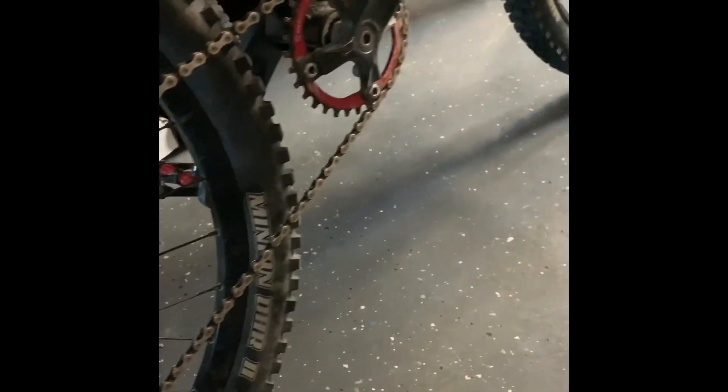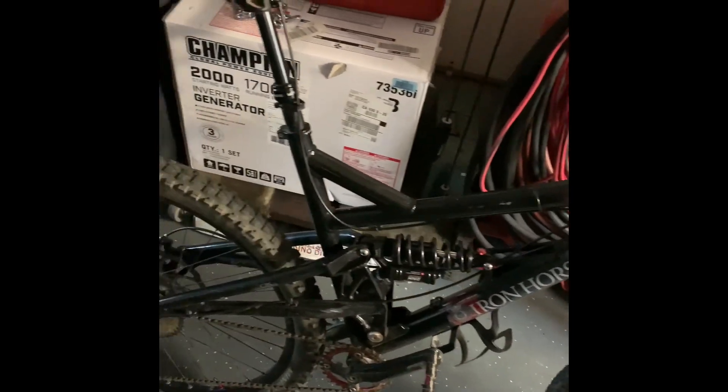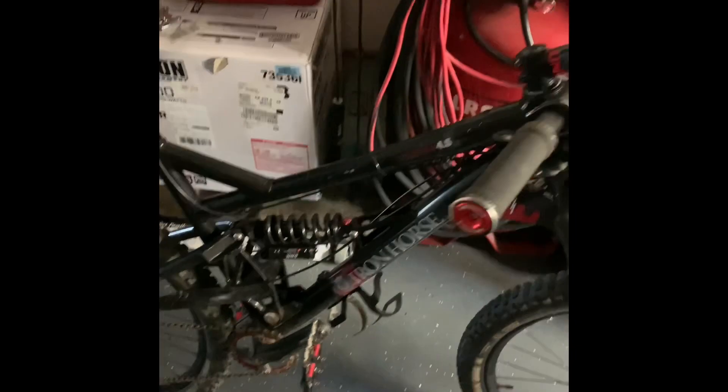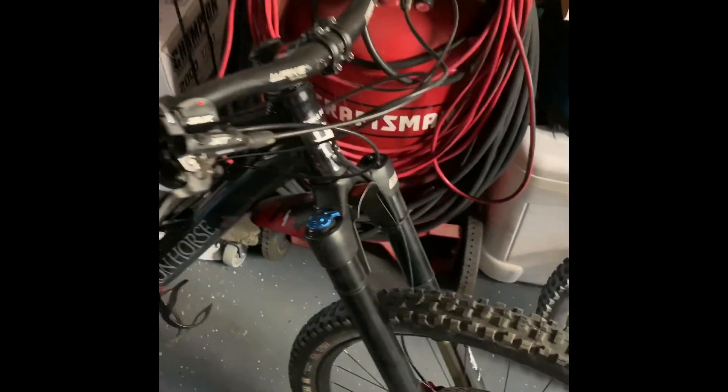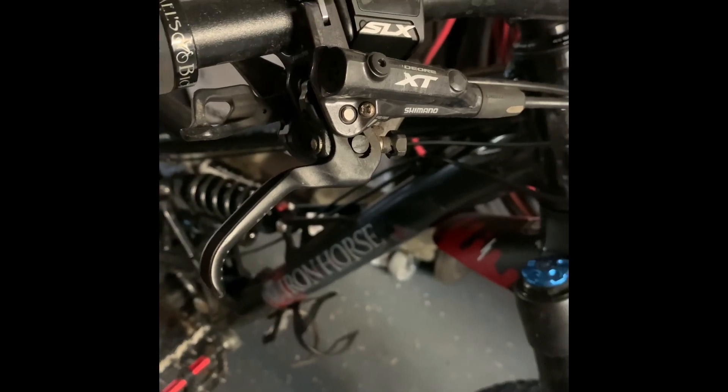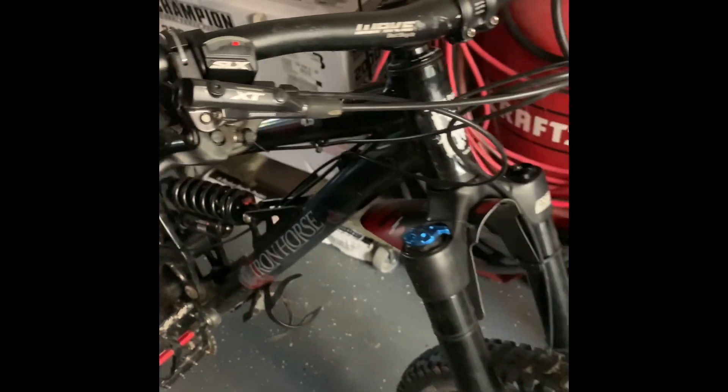All this stuff is on Amazon. The only thing I didn't get on Amazon were these rims — I got those on Pinkbike, local pickup, 200 bucks, which is a steal. This is an older bike, 2004-2005, all built off Amazon. The brakes were not an Amazon item — those were JensenUSA.com.